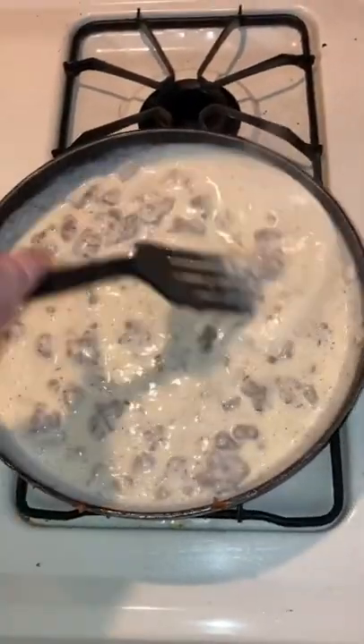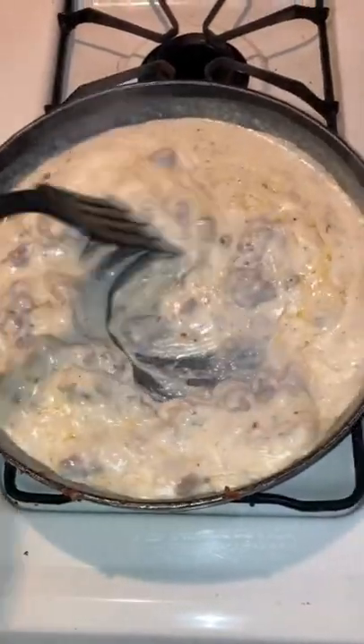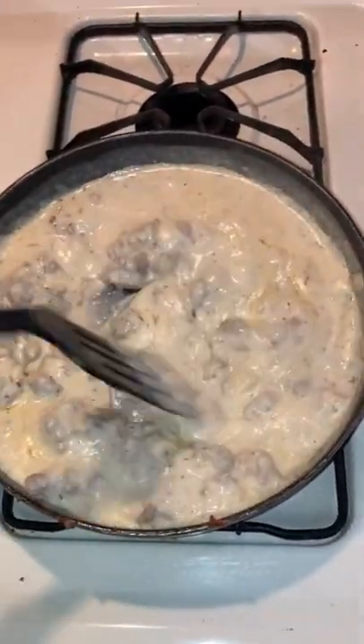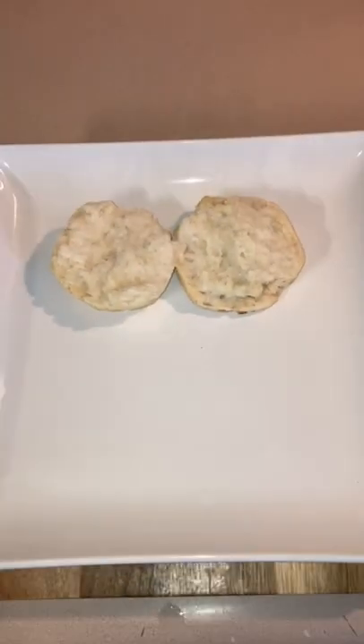Then we're going to go ahead and cook it up to a boil. Then we're going to cut the heat down really low. It's going to start to thicken up — that's what that flour is going to do. By the time it's thickening up, we've got the biscuits coming out the oven, fresh and hot.